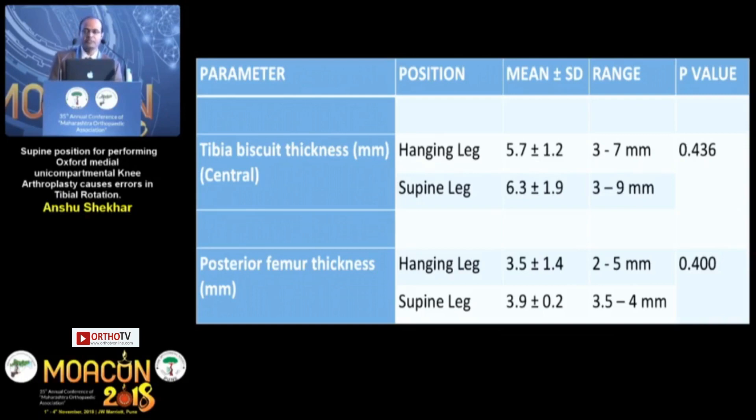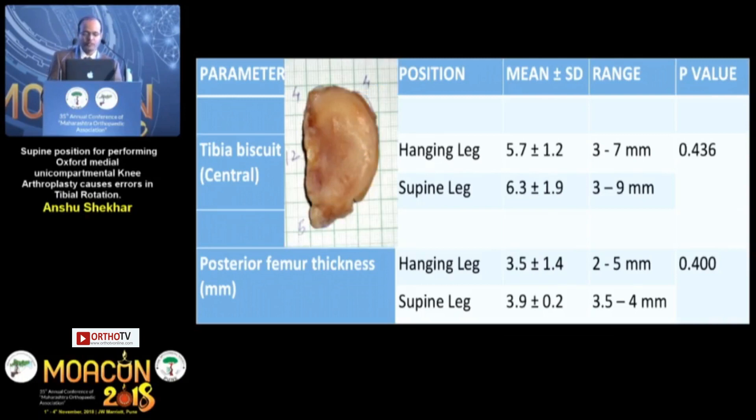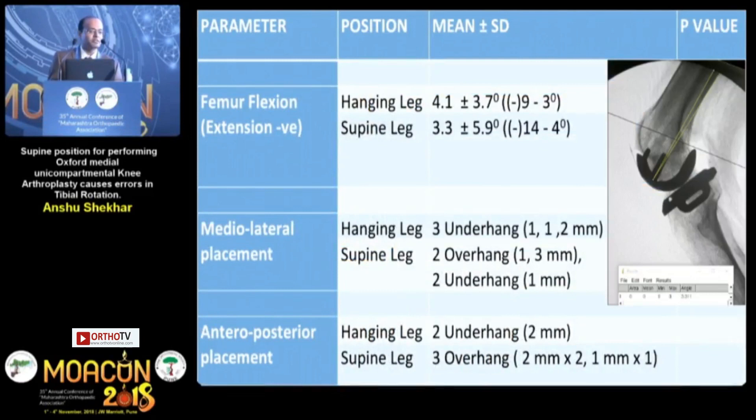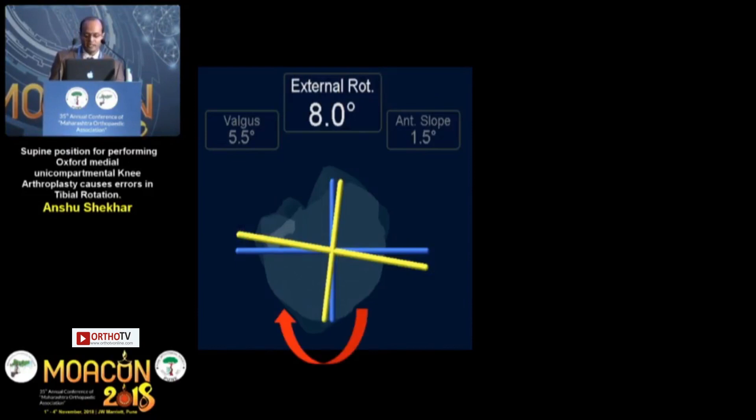The tibial biscuit thickness, measured using digital vernier calipers, did not show any difference whether performed using the hanging leg or supine position, as these cuts are performed using the aid of the instrumentation provided with the microplasty system. Radiographic parameters — femur flexion on lateral radiographs — did not reveal any differences irrespective of position. Mediolateral and anteroposterior placement of the implants was also comparable with minor variations within acceptable limits. An externally rotated implant and an internally rotated tibial implant are shown here.